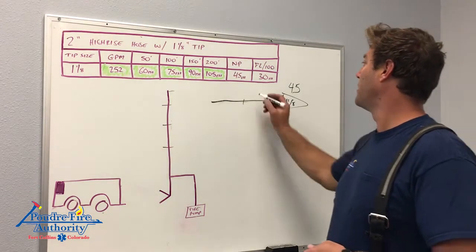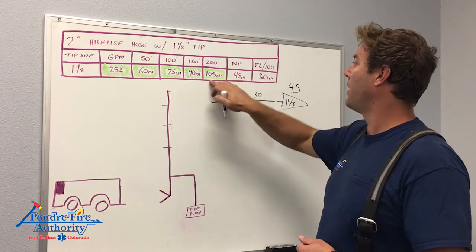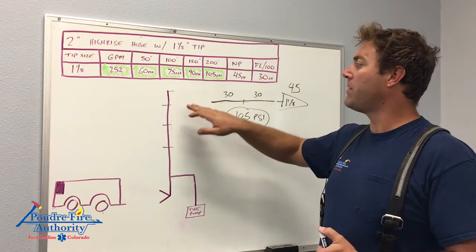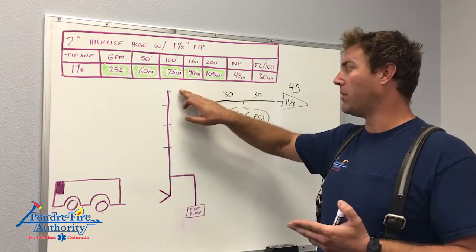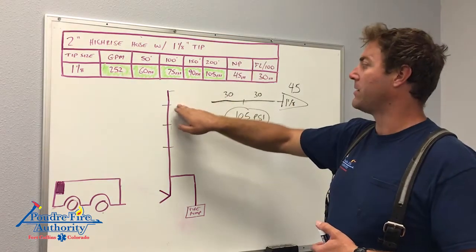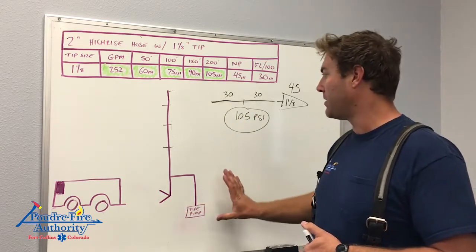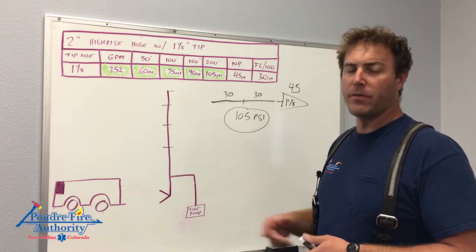Our friction loss at this flow is 30 PSI per section, so a 200-foot line would be 105 PSI. That puts us right at our target with the 100 PSI standpipe. Even at the very top floor, most standpipes go a floor above the last floor to the roof, so there's an additional 5 pounds of head pressure, meaning the furthest discharge should have about 105 PSI. If we ever need to supplement that with the engine, we can — but the idea is to let the fire pump do the work. This hose package is designed to work with the standpipe and fire pump to give us what we need.